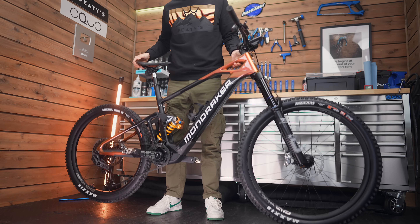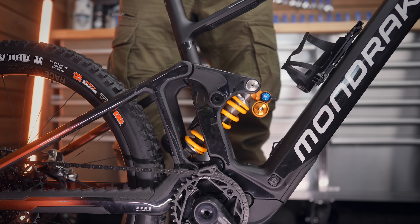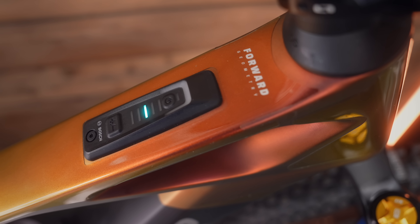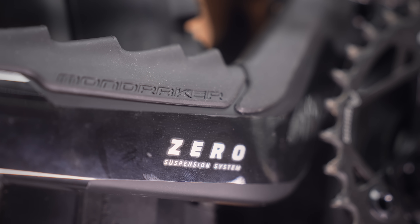I really like coil shocks as long as the bike's leverage curve works with it, but they take a little more setting up — finding the right spring rate is super important. Ideally you'd go to a dealer and they'd find the right spring rate for you, but once a coil is dialed it's pretty much set and forget. Geometry-wise it's classic Mondraker: forward geometry, long front center, a slack 63.5 degree head angle, with a short 445mm chainstay kept constant across all sizes.